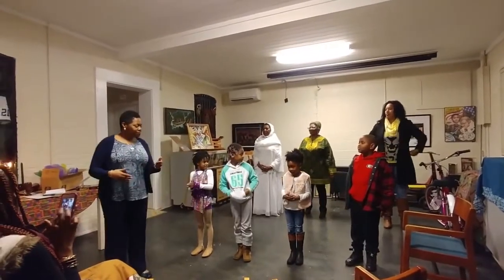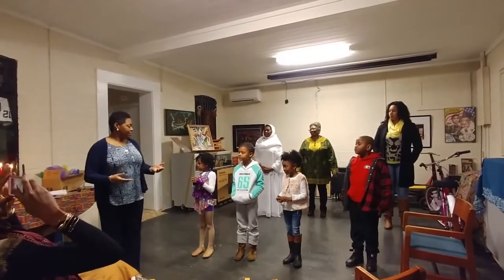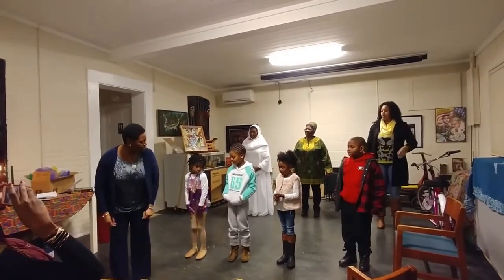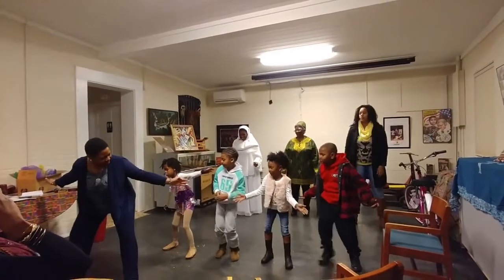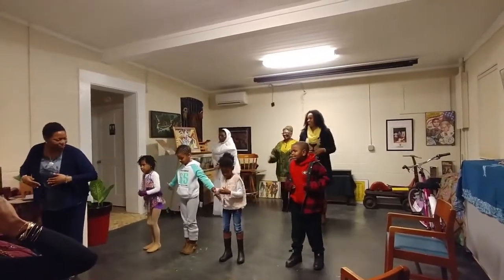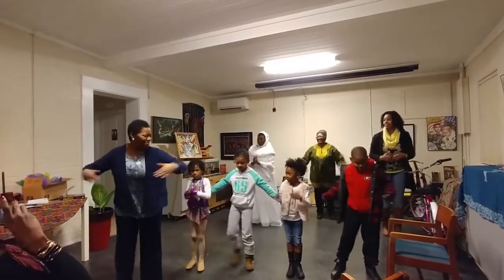Now we're going to make this a little bit more like a dance in African style, and all you have to do with that simple move is just kind of bend these a little bit more, okay? And step a little wider. Yeah, really good. Then you come together, and a little wider, and come together. Good. And then the other way — pretty wide — and come together, and wide, and come together.